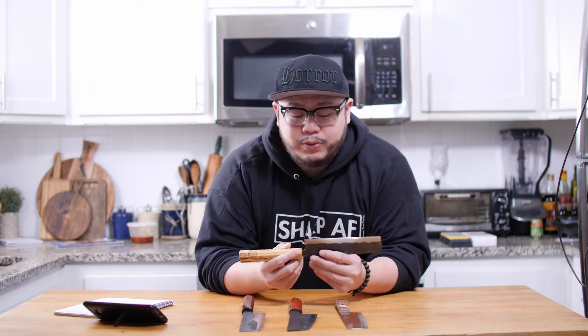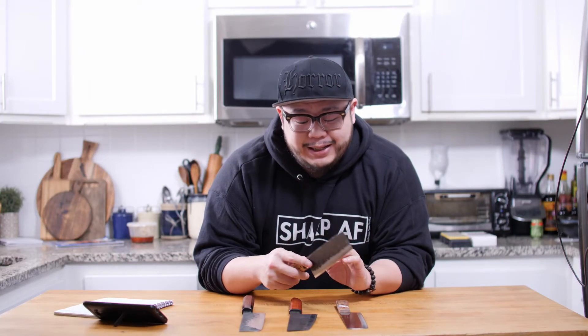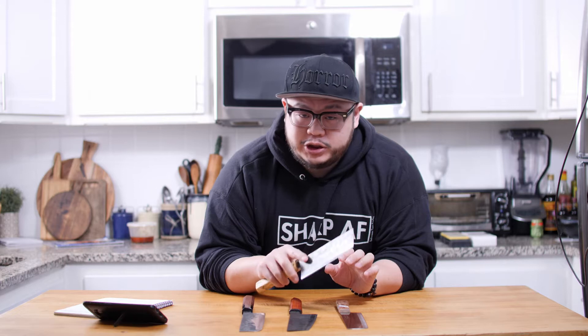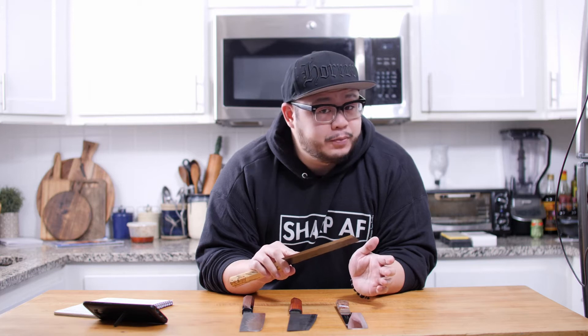Next, I want to look at blade height. I would like to shop for a Nakiri that's at least 50 millimeters tall. The reason I like at least 50 millimeters is that it gives me more knife to guide, a little more room to scoop ingredients, and it makes the push cut and downward chop cut more natural. If you want to splurge, I'd even look at tall Nakiris in the 60 to 70 millimeter blade height range.